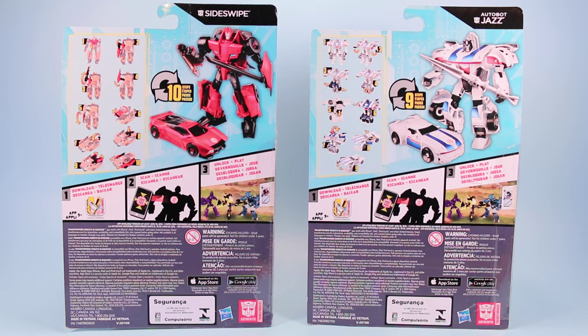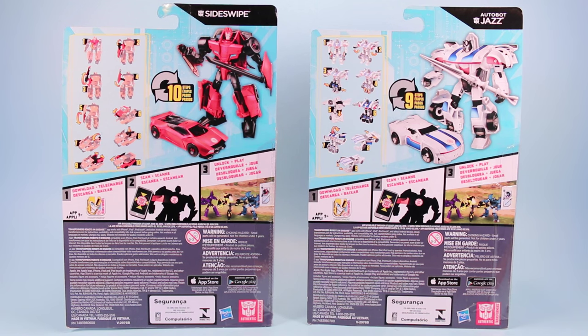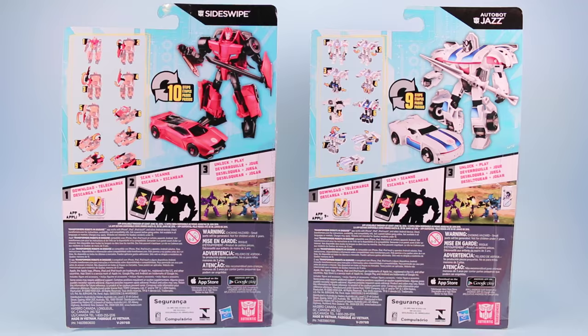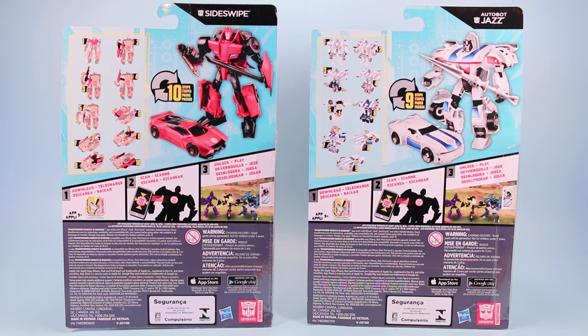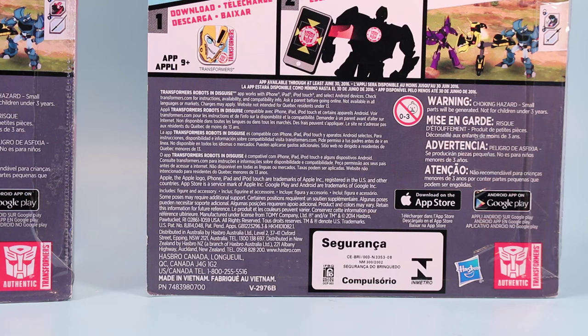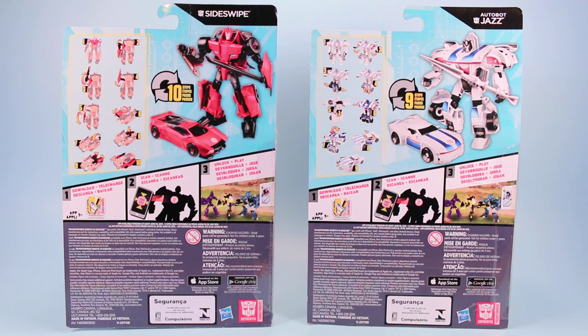About 10 steps each. These Transformers are very enjoyable because of the simplicity. We also have instructions for the downloadable apps by scanning your Transformer insignia and then being able to unlock and play them in the game. We also have a bunch of fine print. Did you know that there is a warning for choking hazard? Small parts will be generated, not for children under 3 years.